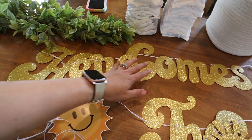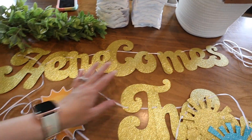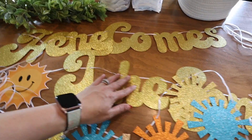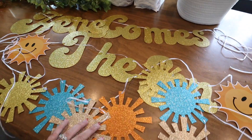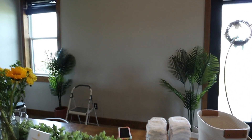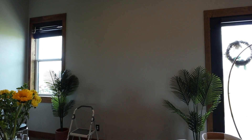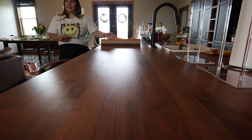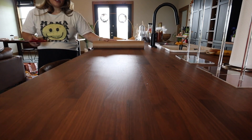I got this cute little banner on Amazon — it was super affordable. I just forgot to get some command hooks, so that's why I didn't put it up yet. I'm going to put it up behind the activity table and push the table back a little bit. This was my first time doing a charcuterie board of this size — actually a brunch board, since my shower is at 11.